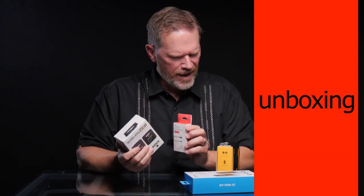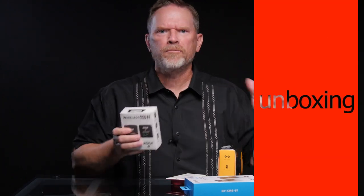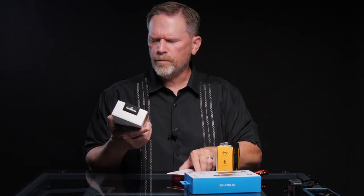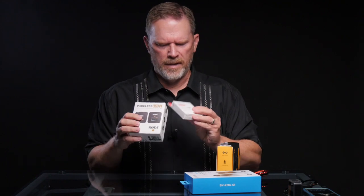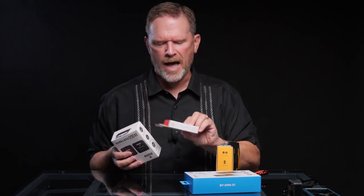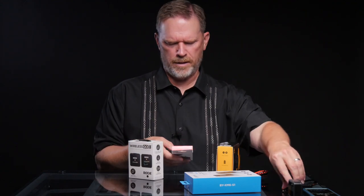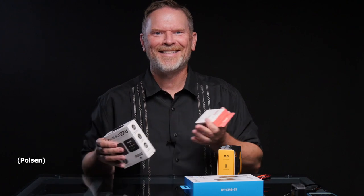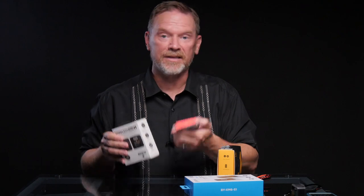Before I open these, they all come with one receiver, one transmitter, and the transmitters all have a built-in microphone, and they also come with a separate lavalier mic. But when I opened the Rode package — the high end — it had a separate lavalier microphone just thrown in the box and it's from a different company. The company is Polsen. I find it kind of odd that they didn't have their own lavalier microphone or didn't rebrand someone else's.